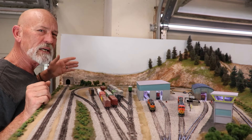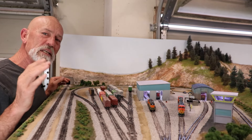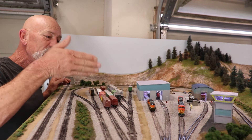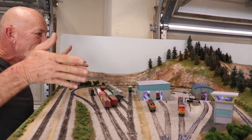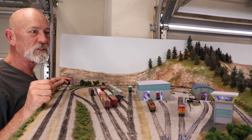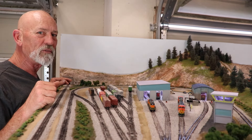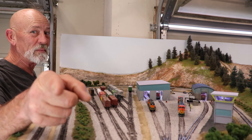I added a bunch more details including a dumpster, forklifts, and other accessories. This is my first fully scenic yard and I'm so excited about it. Thanks for being here today - I hope you enjoyed this video as much as I enjoyed working on this project. Until then, my name is Steve Brown - rail on, my friends.